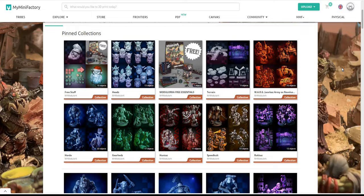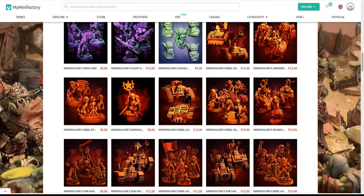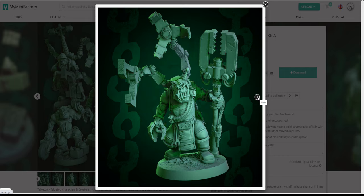I popped over to My Mini Factory and Mr. Modulork — as we all know I absolutely love these greenskins, although in this video you'll see me painting some that aren't green. I'm going to play a game soon: Modulorker, which is basically orks versus orks — you get your teams and fight it out, which is going to be pretty awesome. I've already done a team last week, and this week I need to print out another team for my mate to play.